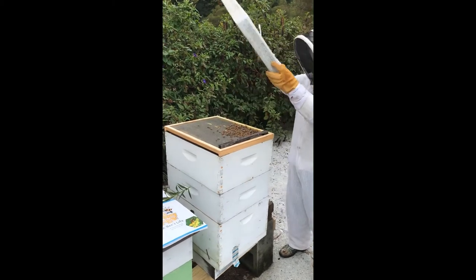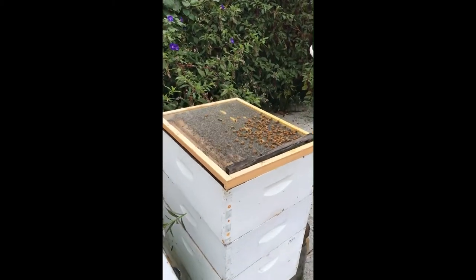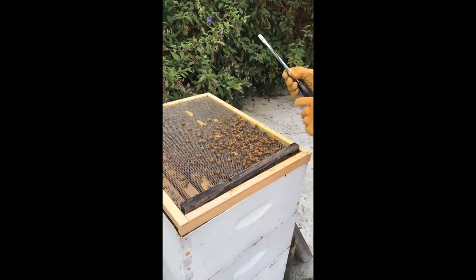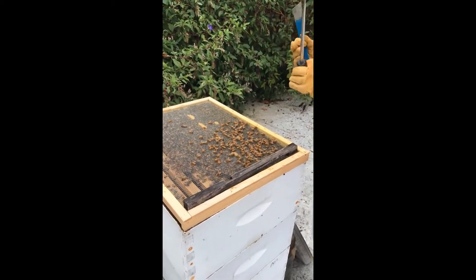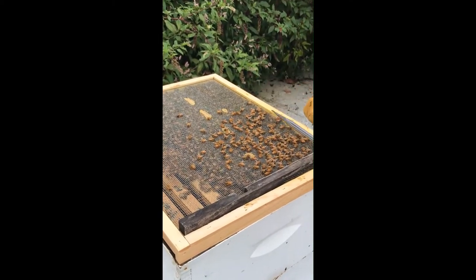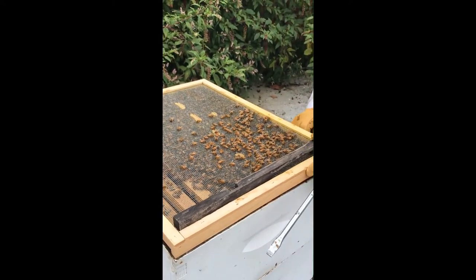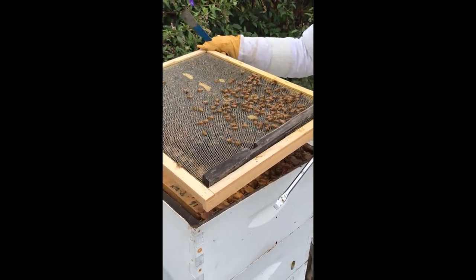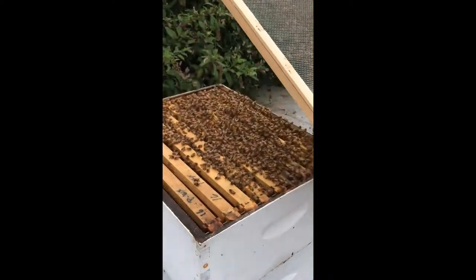Now I'm going to take the lid off. As you can see, we've got some bees here on top. I have a screened inner cover during this time of year for ventilation. I'll take this off real easy. As you can see, we've got plenty of bees in there.